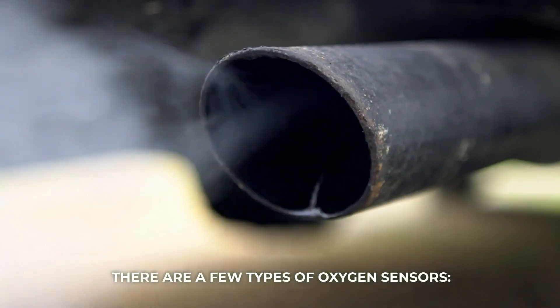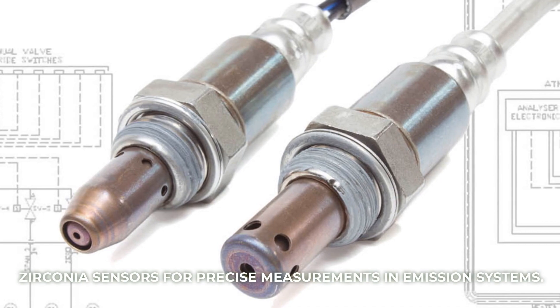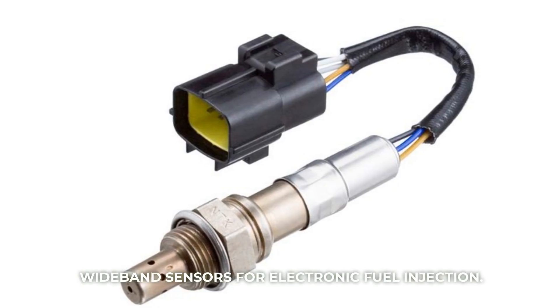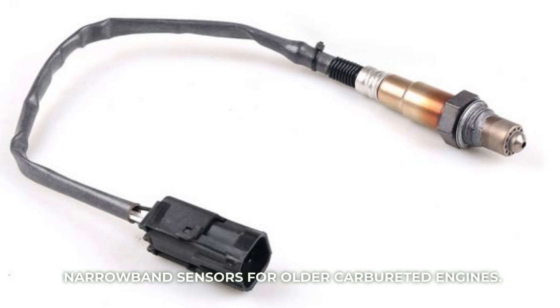There are a few types of oxygen sensors: zirconia sensors for precise measurements in emission systems, titania sensors for industrial uses like furnaces, wideband sensors for electronic fuel injection, and narrowband sensors for older carbureted engines.